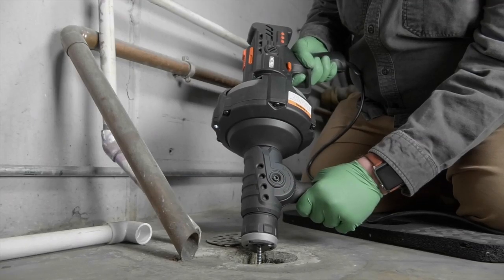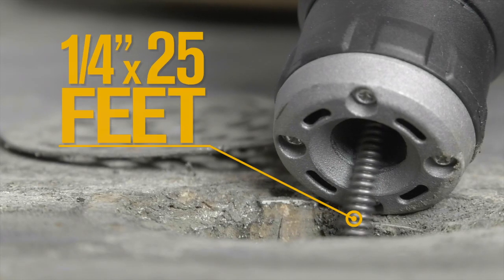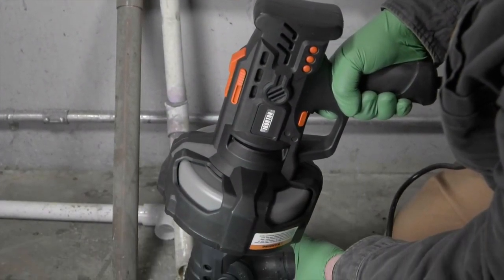Clean drain lines up to 25 feet with the 25-foot, 1/4 inch cable. Anyone can easily use it thanks to the handheld design.